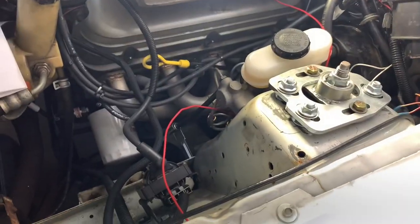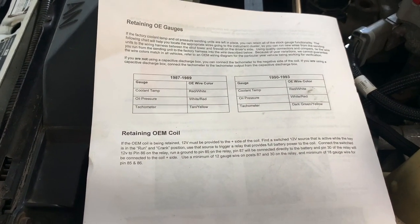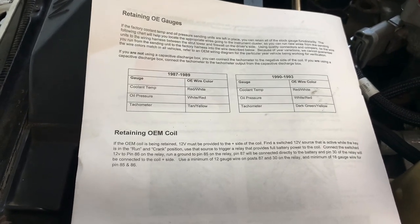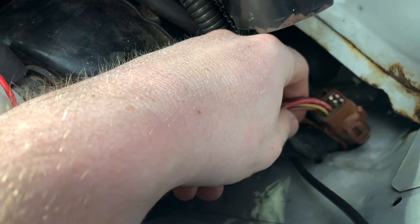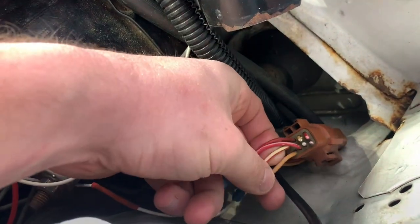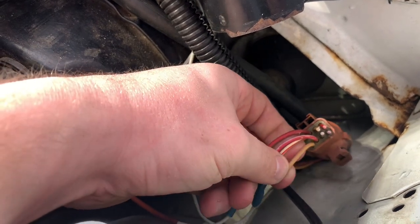Probably the most confusing thing about this whole install is: how do I keep factory TFI, factory coil, and all my gauges working — what do you need to retain? Holley does a pretty good job of telling you, but I'll dumb it down. For 90 to 93 cars, this is your C110 connector — the brown connector in your passenger or driver fender well. There are four wire colors you need: white/red, red with white, red with green, and tan with yellow.